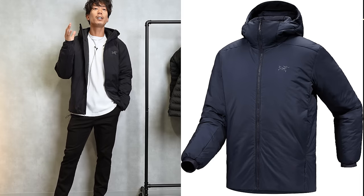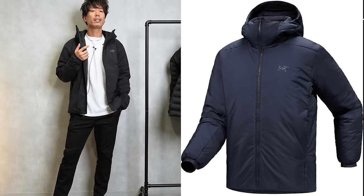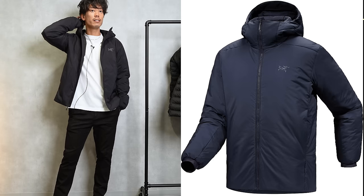Let's talk about the Atom. This one has a hood, so the shape is a little different. But this one is easier to handle. After all, it can be washed in the washing machine, so you don't have to worry about getting it dirty.